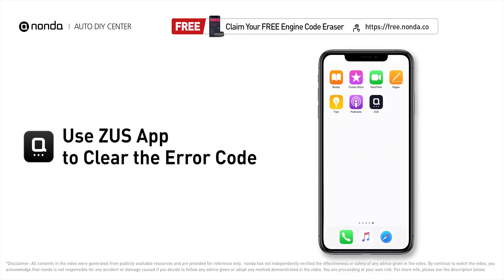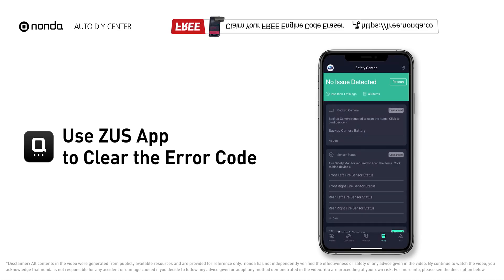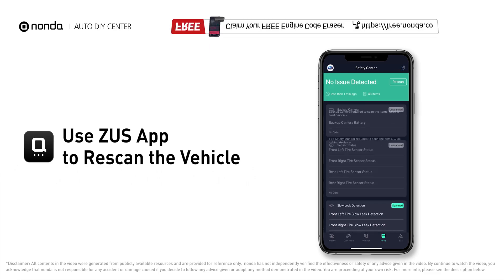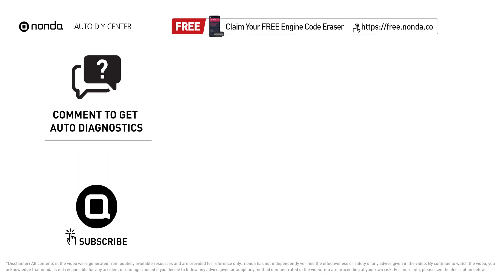After the repair, use the Zeus app to clear the error code and tap the rescan button to make sure everything is fine with your vehicle. To save more money on car expenses, claim a free engine code scanner at the link in the description, or check out the video for more info. You're also welcome to leave comments below — our mechanic professionals will answer them shortly. Don't forget to like and subscribe to our channel. Thanks for watching!